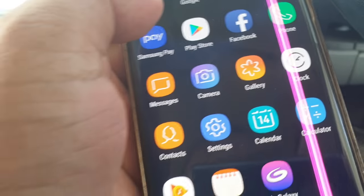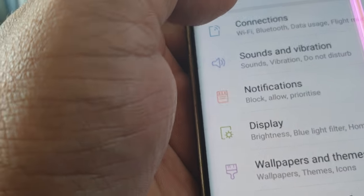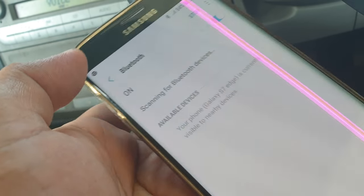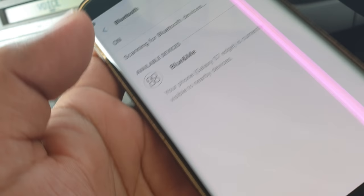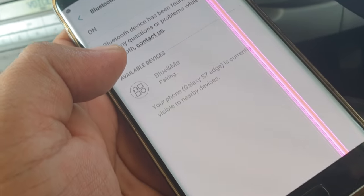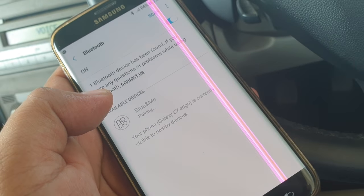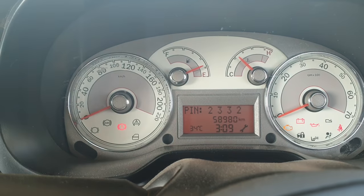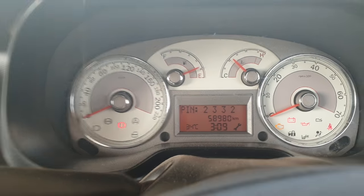Now we are going to go in Settings, Connection, Bluetooth on your phone. The PIN is 2-3-3-2 — this is Blue&Me. Enter the PIN 2-3-3-2 to complete pairing.